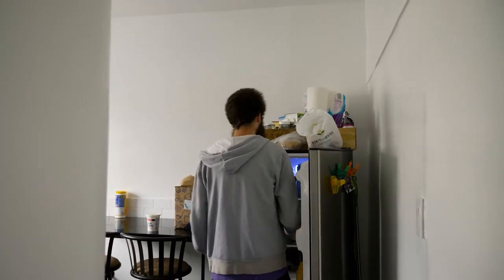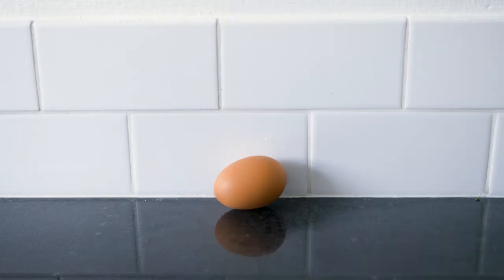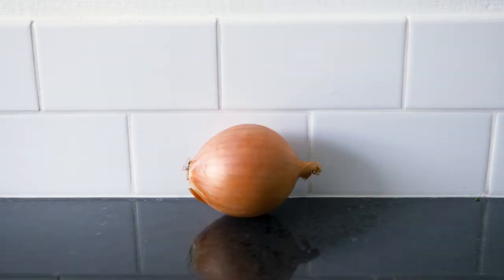When making pierogies, you need some key ingredients. Start off with flour, salt, egg, sour cream, butter, potatoes, sharp cheddar, and onions.